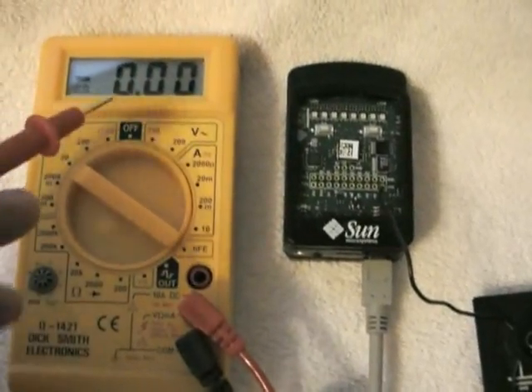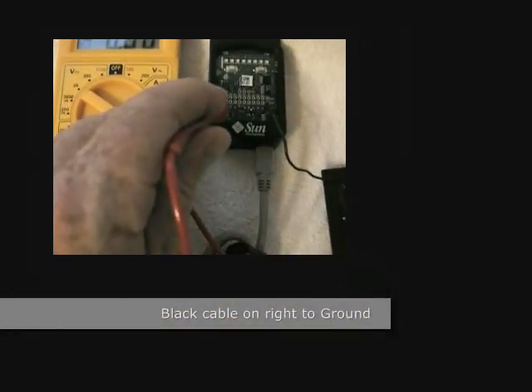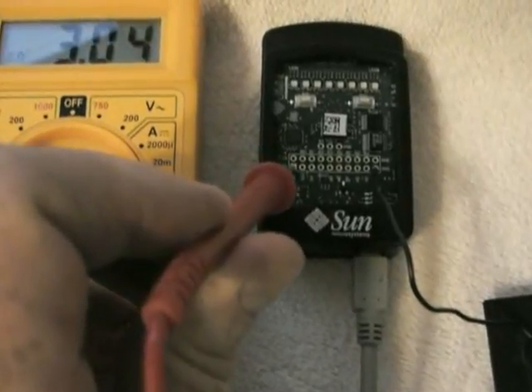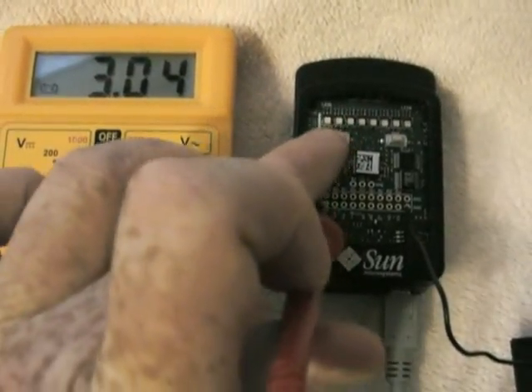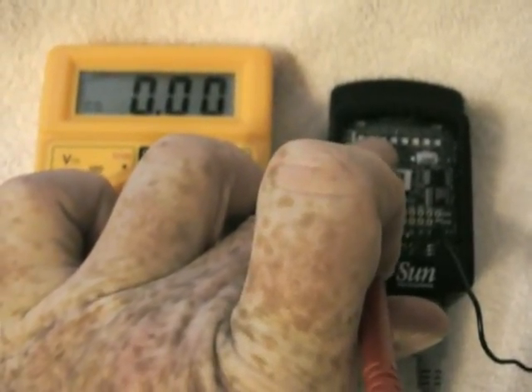You can see right now, since I've not connected anything on the meter, we're showing zero volts. But if I hook here — the other side is on the ground — I've got about 3.0 volts. Now when I press the switch, it goes down to zero volts.